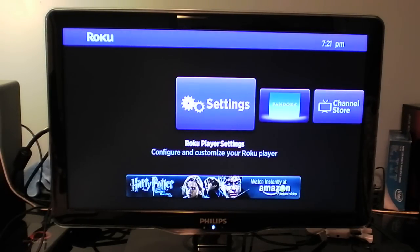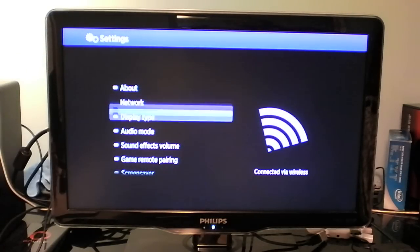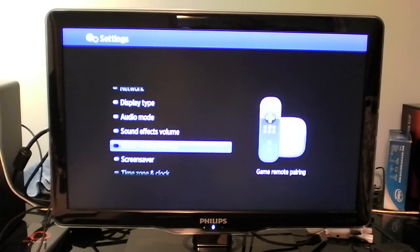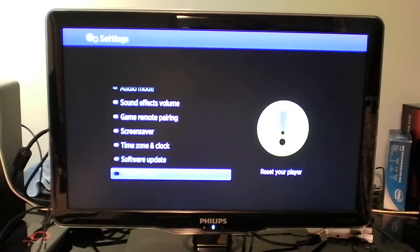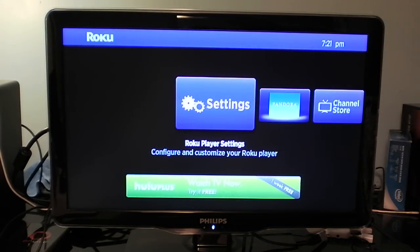Let's go through the settings before we finish this video. You can see: About, Network, Display type, Audio mode — you can read through it. Thanks for watching my quick hands-on of the Roku 2 XS. I am loving this. I might cancel cable because there's no need for it — you can stream all your TV shows and videos and watch what you want to watch. Thanks for watching.